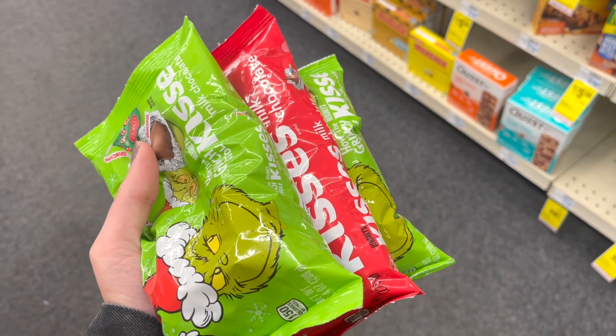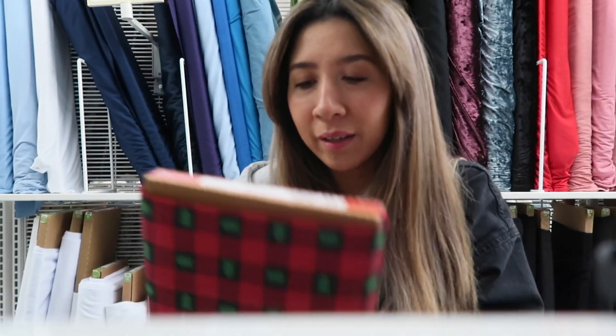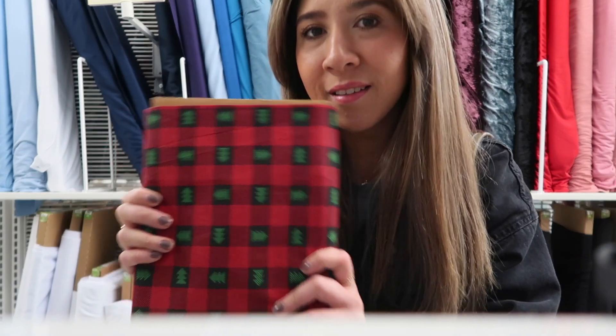Welcome to Vlogmas episode 2. We're getting fabric to make the dog bows — we picked this one. So cute.